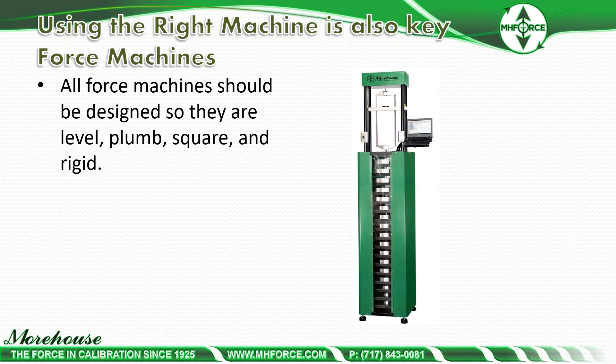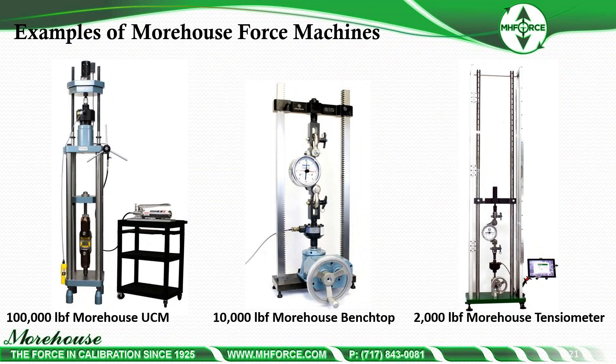Using the right force machine is also key — all force machines should be designed to be level, plumb, square, and rigid. Our new 1,000-pound dead weight machine is designed with larger weights on top, because when a weight is applied it acts like a pendulum, and keeping larger weights on top limits the swing. We also have our 100,000-pound UCM shown with clevis tension rods and adapters with a tension link, our 10,000-pound bench top with an analog AP dynamometer, and our 2,000-pound Morehouse tensiometer stand — which can calibrate load cells, AP dynamometers, tension links, crane scales, and cable tensiometers up to five feet in length.